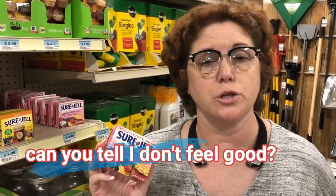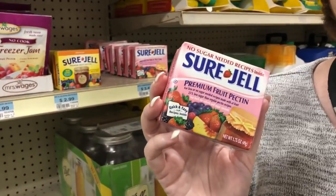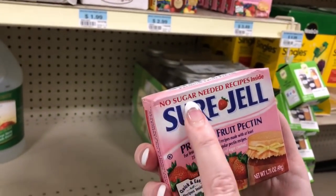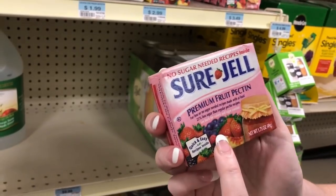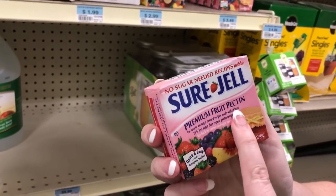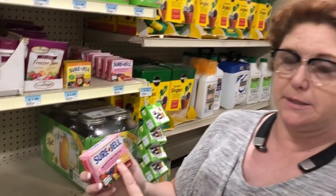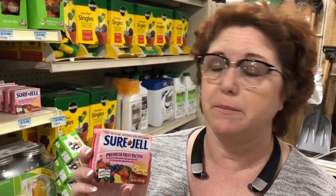The sugar helps form the gel, and they do make, for the diabetics, a fruit pectin which needs no sugar. It says you can make it with at least 25% less sugar than regular pectin recipes, which means it still has sugar. I just thought I'd show y'all this — I'm not going to make it. I need to make some for Daddy, but I'm not.